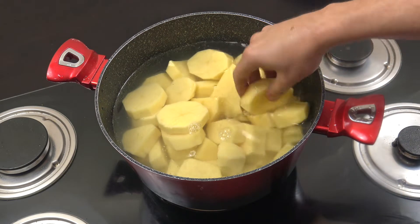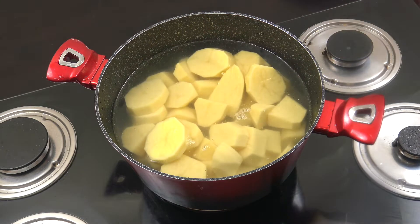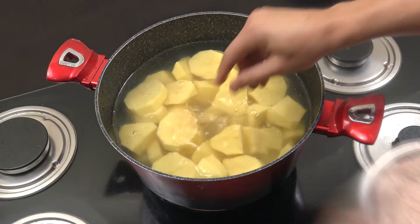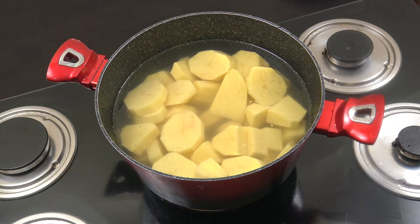I've peeled them and cut them up into this sort of shape — it doesn't really matter what size or shape. We're going to add a little bit of salt into that cold water. I'm using some pink Himalayan salt, though regular salt does the same thing. We're going to put the heat on and bring that to a boil.